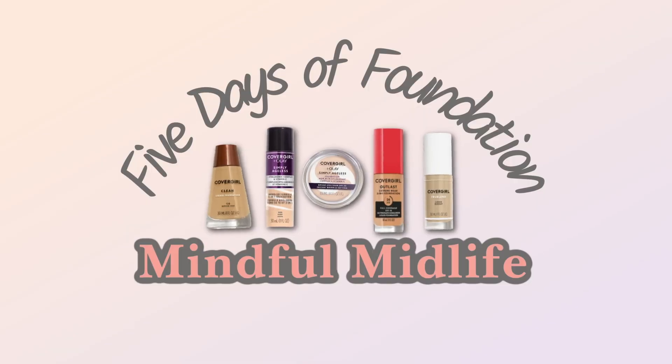Hi guys, welcome back, my name is Bobby, and today is day five of five days of foundation. We're going to be covering CoverGirl Ole Simply Ageless foundation cream. These videos are not me trying to get you to buy these products — this is to educate you so when you go into a store you'll have a better idea whether a foundation would be right for you.